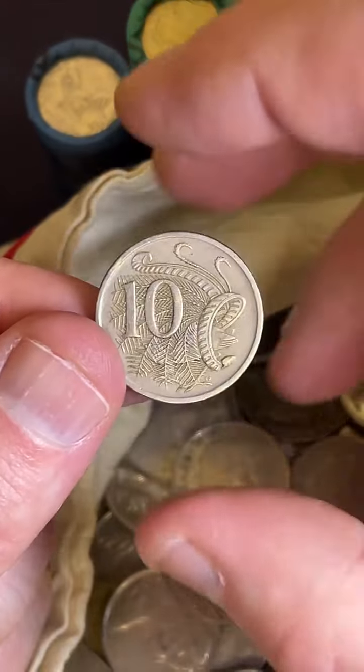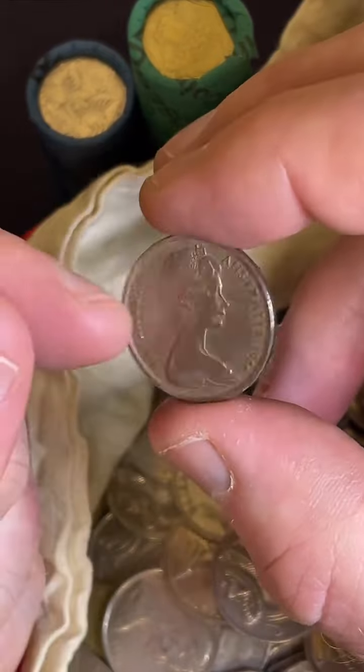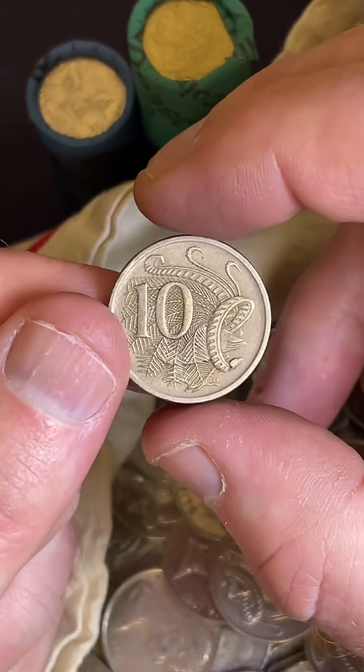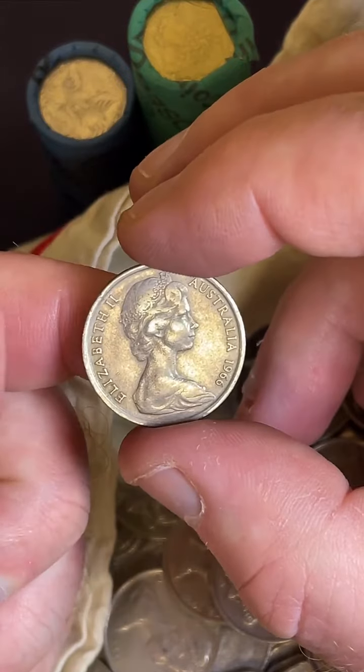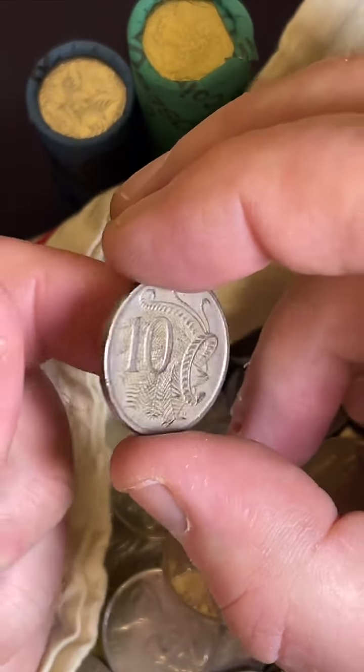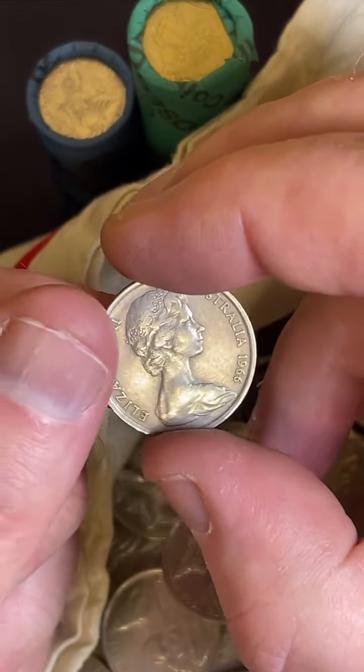Sometimes these 1966s can be a little bit rotated - let's check this one. That might be just slightly rotated, or maybe it's just the way I'm turning it. Because when I turn it back, it might be just slightly - she might be just up a little bit. She's supposed to be pointing to 3 o'clock.